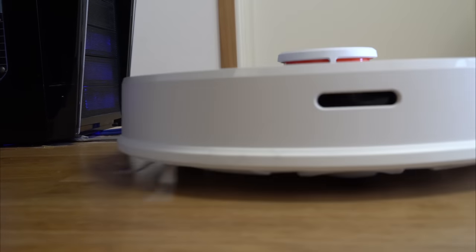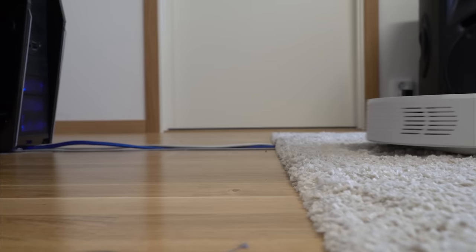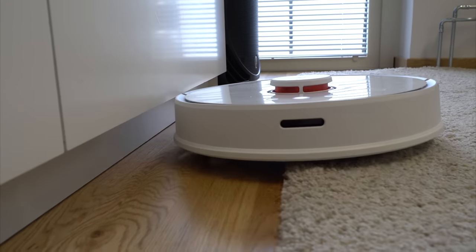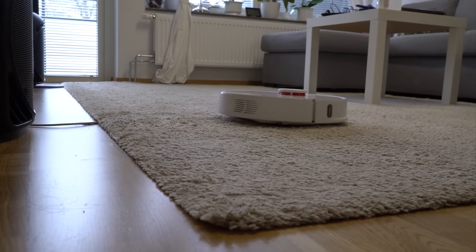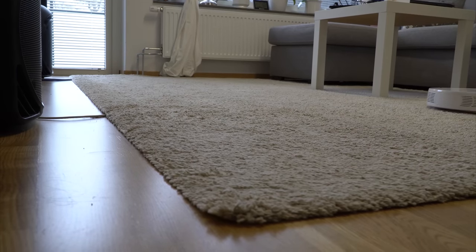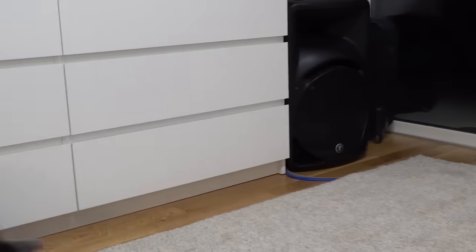When it comes to obstacles, the Roborock drives over my cables very easily, it climbed our 2 cm carpet without a problem, and it was never stuck. It seems it has figured out who is the source of all the hair in the house and wants to deal with it, but it needs some sneaking skills since the cat always runs away. Maybe in the next firmware upgrade a cat-cleaning program will be included — until then, our Russian Blue is clearly showing who is the boss.